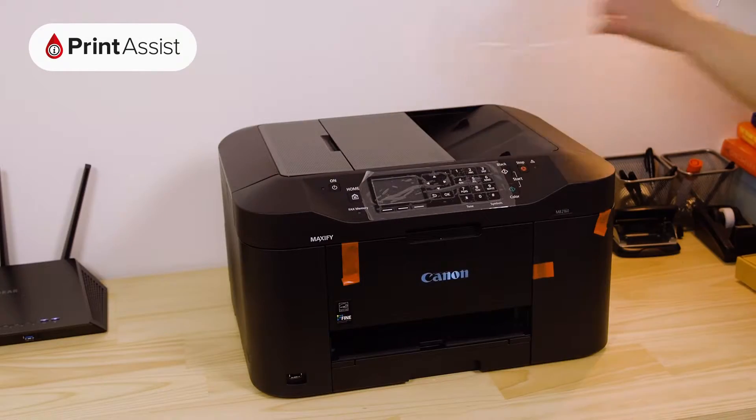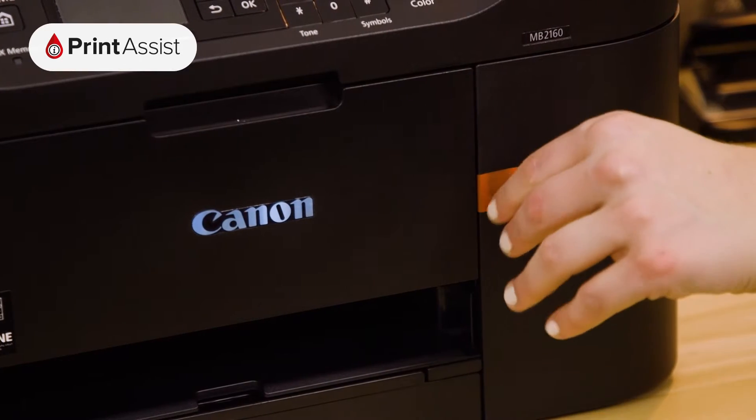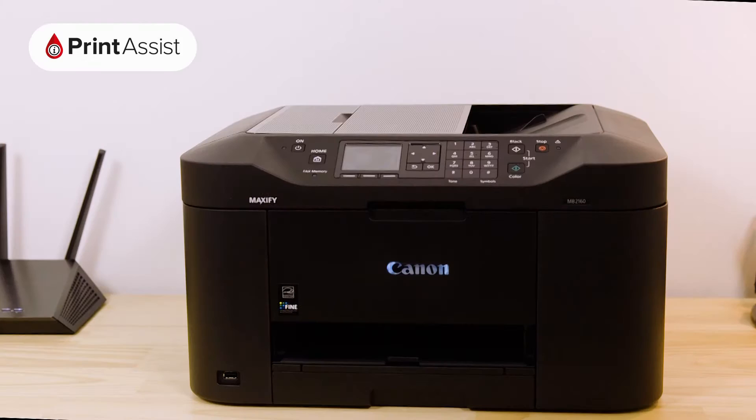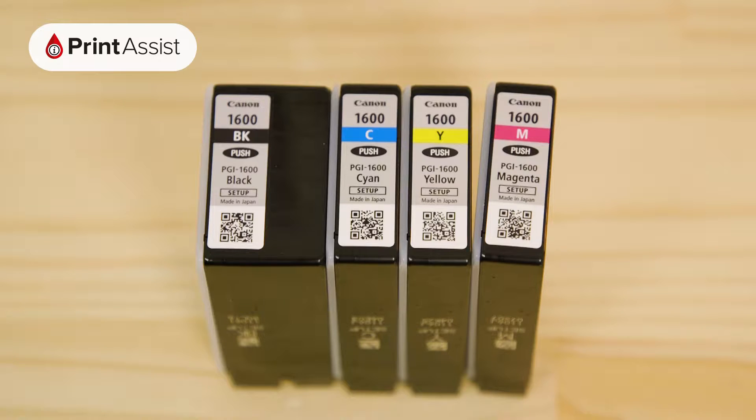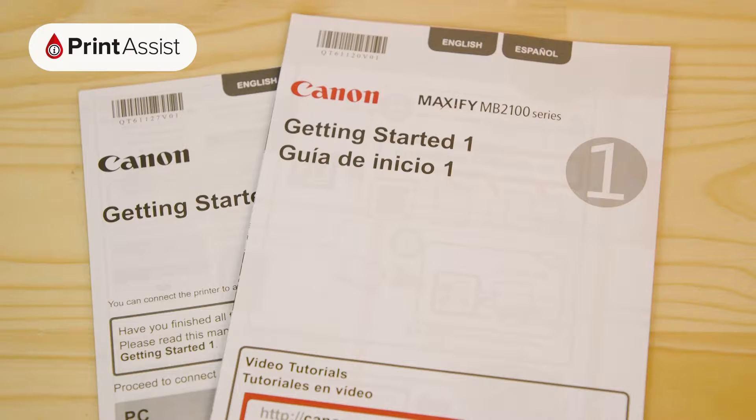All the orange bits of tape and plastic can then be removed and recycled or discarded. Before you do that, make sure you're not throwing away anything that you'll need, such as the ink cartridges, cables, installation discs and these bits of paper.